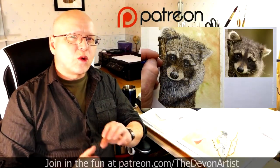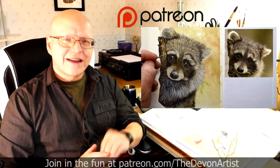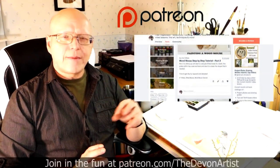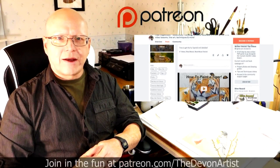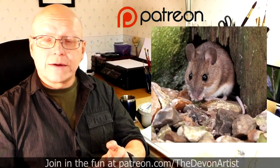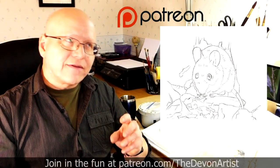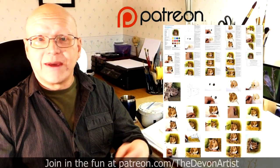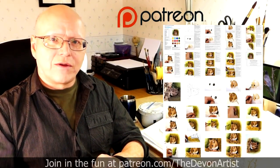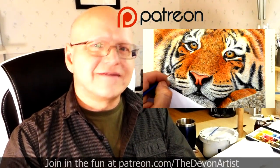If you'd like to see more watercolour painting tips, head to patreon.com forward slash the Devon Artist and you'll see my full list of step-by-step video tutorials on how to paint wildlife in watercolour. You'll also get the project photo, the outline drawing for that month's project, and even a step-by-step hand-typed PDF by me on that particular current month's project. So come and join me and let's get painting together.